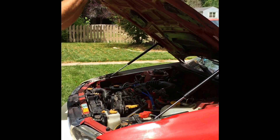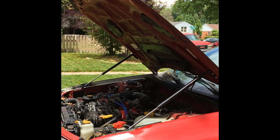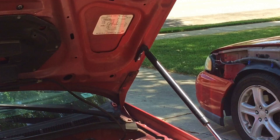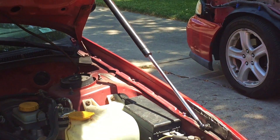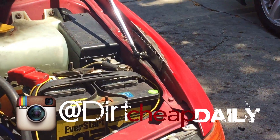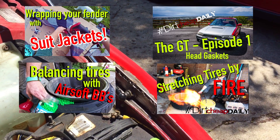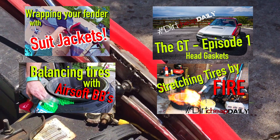This only took about an hour to finish and is one of the coolest mods we've done. Thanks for watching — subscribe for future episodes and check out my Instagram for daily updates. I've also started an online store where I'm selling stickers, so be sure to check that out. I'll see you next time. Bye.